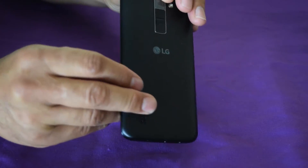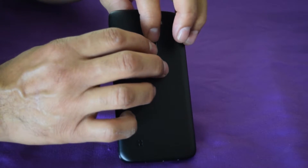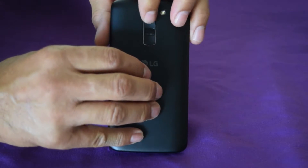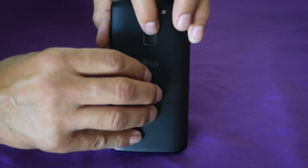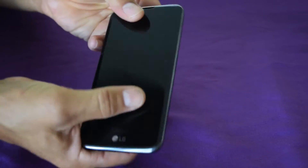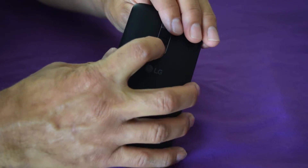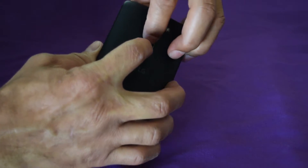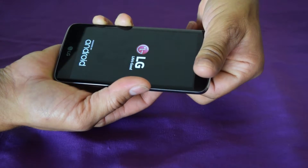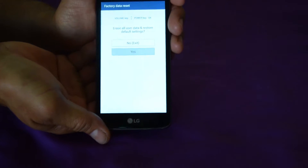Once we hold the Volume Down button and the Power button, it's going to show the LG logo. As soon as it shows that, we're going to release the Power button one time and then hold the Power button again. So I'm going to start — hold the Volume Down button, hold the Power button, let it go, and then push it again.